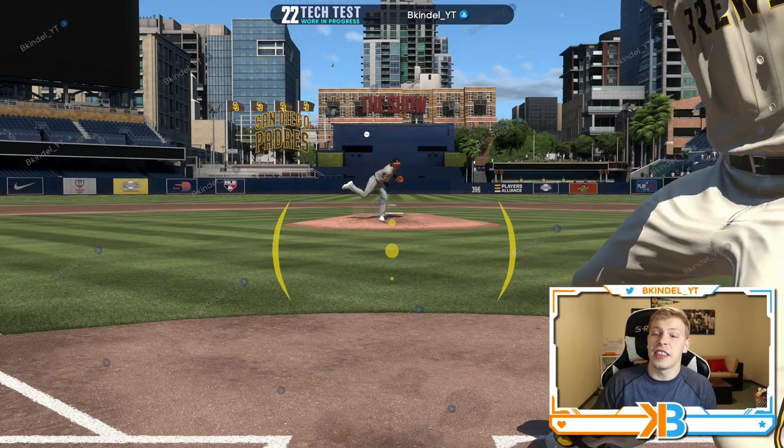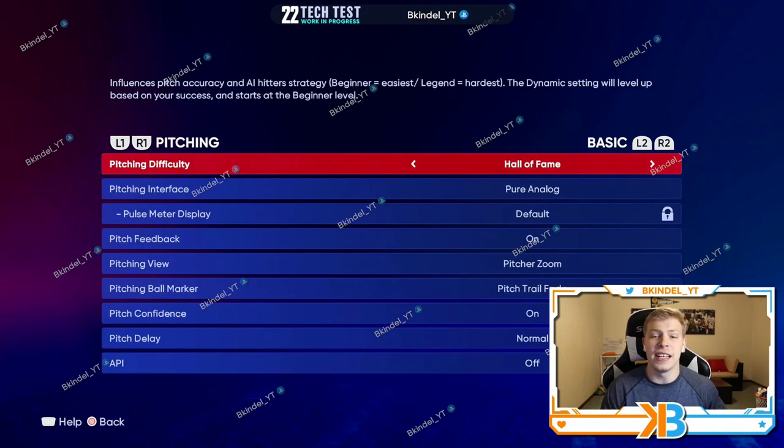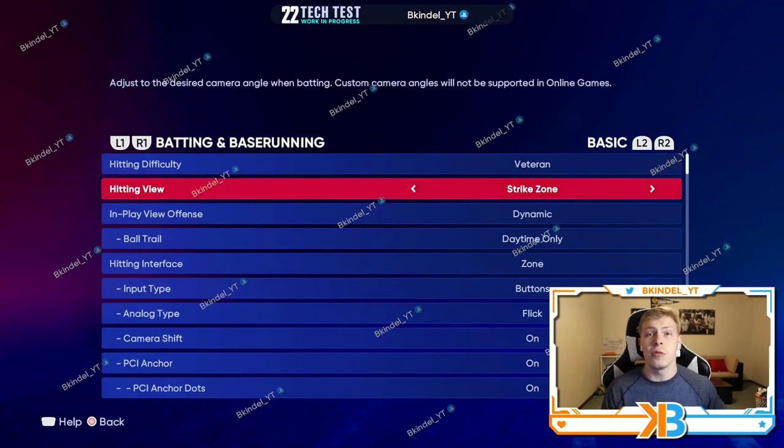Now we're gonna go over to the hitting side of things. My hitting view is strike zone. I know a lot of people like to use offset — offset zooms just a little further out so you can see the full body of the batter. I use strike zone because I can more clearly see the corners of the plate. It allows me to read better if a pitch is just slightly off, compared to offset where it's further away and it's really hard to tell that inch or two difference between ball and strike.